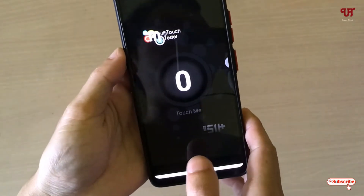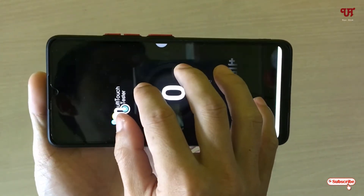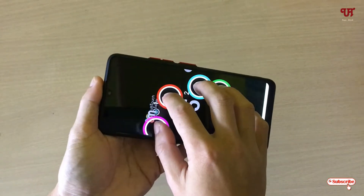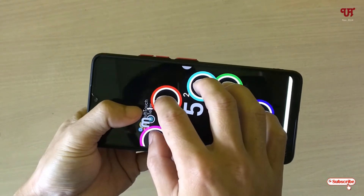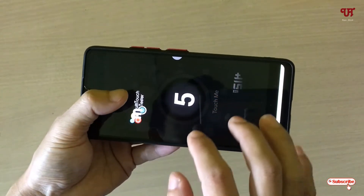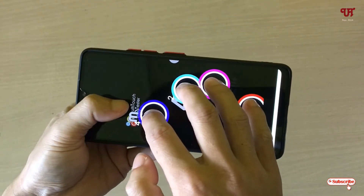What you need to do is put your fingers on the screen. Let me put my five fingers — you can see it's showing five. Let me try to put more fingers, like my thumb, to see if it supports more than five. You can see it's not showing more than five.